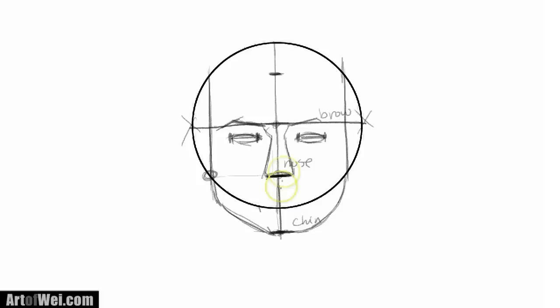Where does the mouth go? The mouth is going to be not halfway between the nose and the chin, but kind of a third of the way down from the nose. So if you have the halfway point, your lip is going to start maybe slightly higher — somewhere right here. So this is going to be your mouth, and then from here you can trace where your lips are, and that would give you the face.